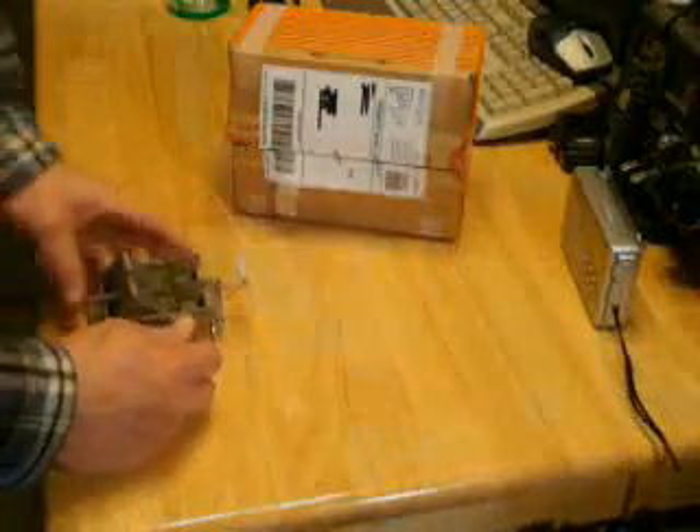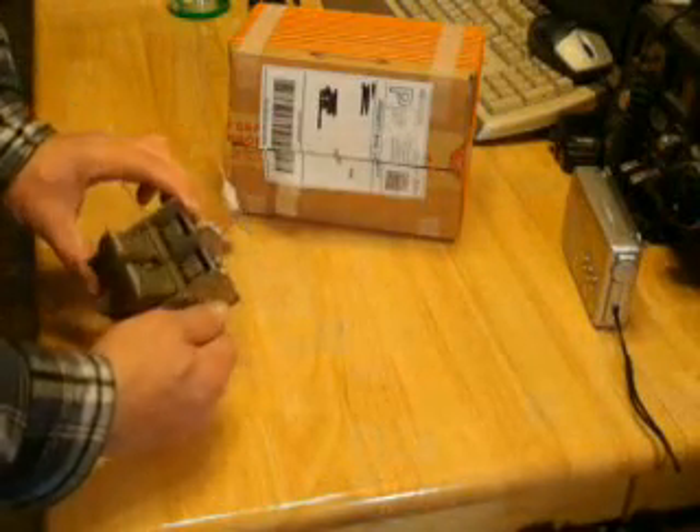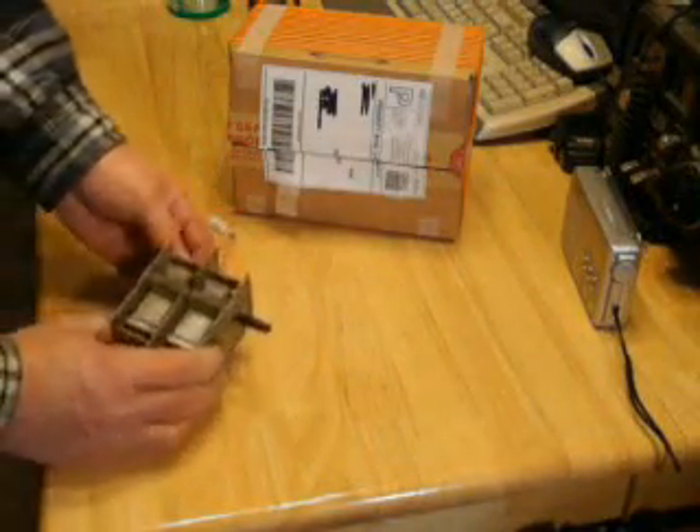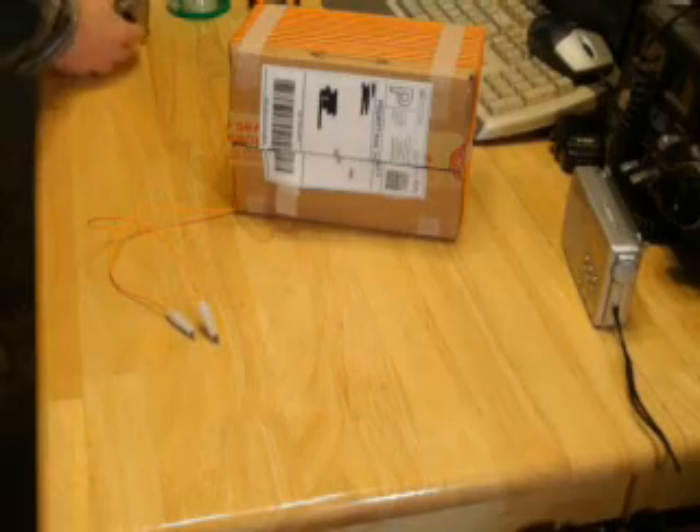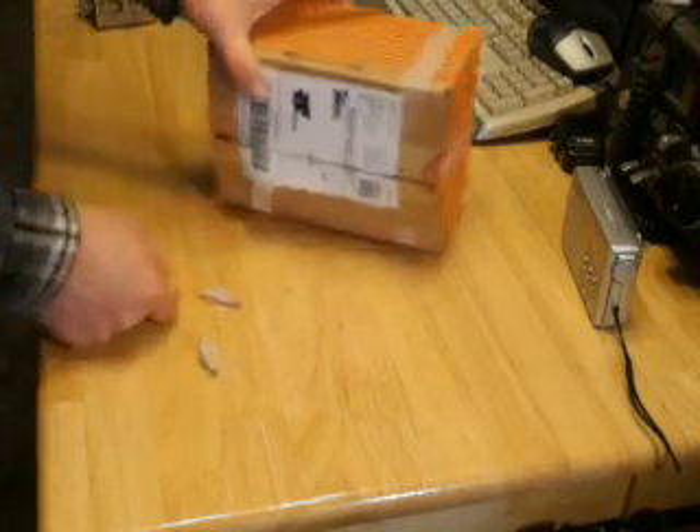If you don't have a capacitor like this, you can either pull one out of an old radio, buy one on eBay for fifteen or twenty dollars or more, or — and this is the point of this video — make your own capacitor to go with the coil.